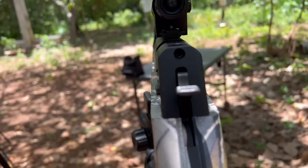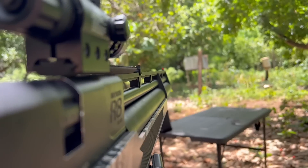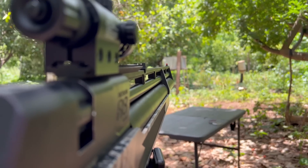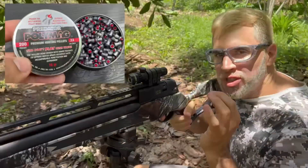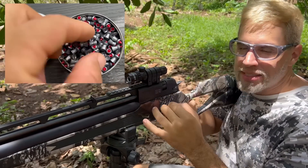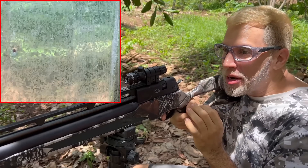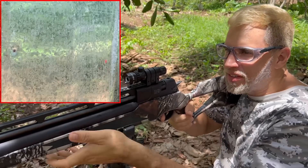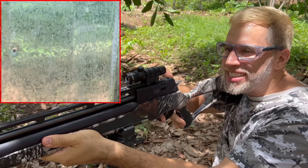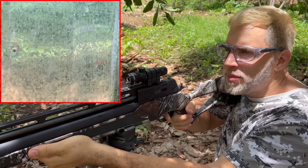Ele tá um pouquinho mais alto do que a alça de mira, rapaz, porque não dá pra mostrar aí — esse é o problema. Se eu der um foco lá na massa de mira, não vai dar pra ver. Não tem como ver isso — vocês têm que confiar em mim. Tô usando o chumbinho polimag, gente — esse chumbinho é muito massa cara e ele presta. Atenção: agrupamento!